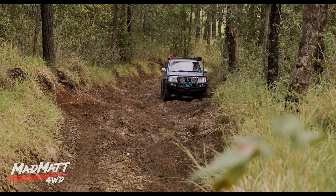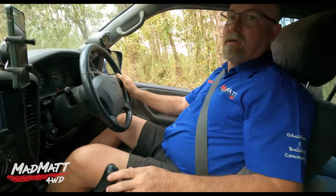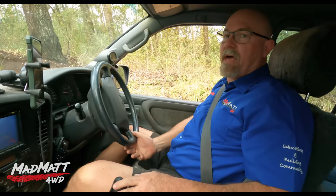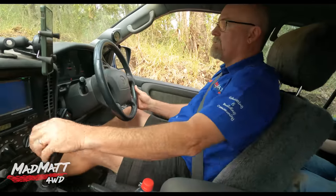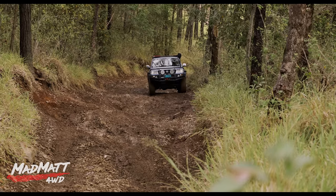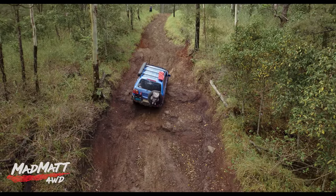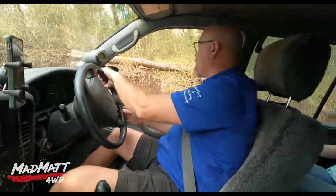I'm in reverse, clutch out — doing a reverse hill start recovery. You can use your handbrake; I'm using my right foot to control brake and accelerator together, which is an advanced technique you can practice and learn. I'm going to back right out and start again. Often that's the best way — it gives you a fresh look at it. What I'm going to do differently is increase vehicle speed slightly: I was at 2000 RPM, now I'm going to about 2500.